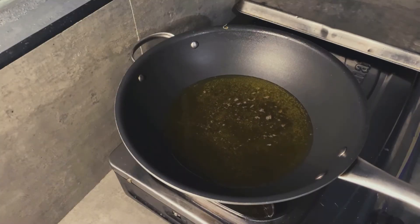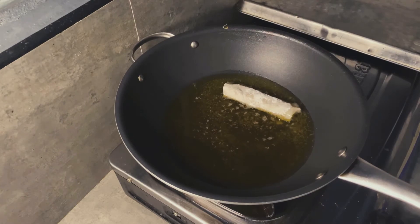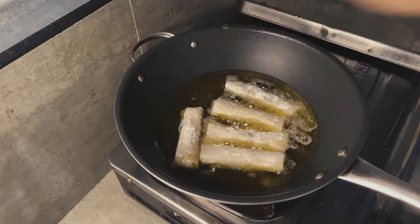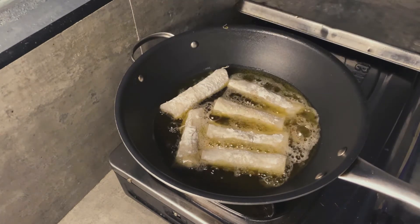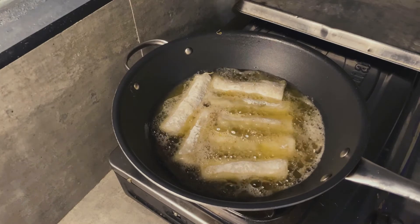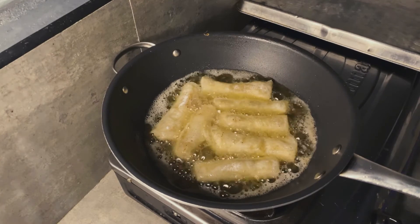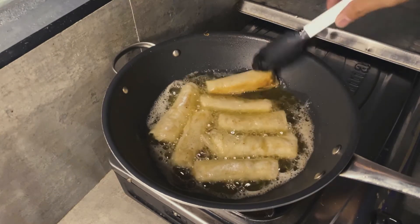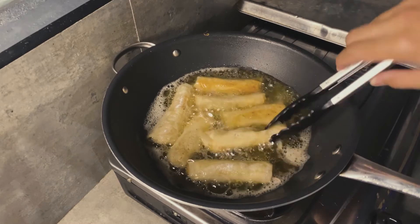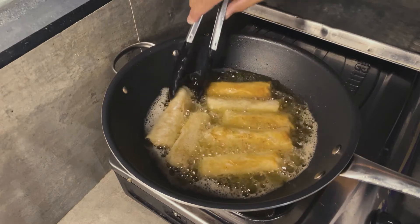Let's fry these up! Heat some oil — you'll know it's ready when you see bubbles on the sides. Gently drop in your lumpia toge and fry until golden brown. I'm doing a shallow fry instead of deep fry because deep frying is a bit of a hassle when flipping. You get the same crispy result, so save some oil, save some time — do a shallow fry.